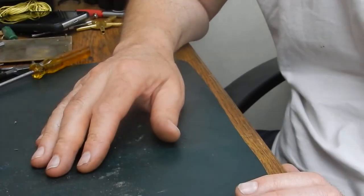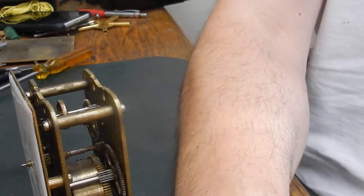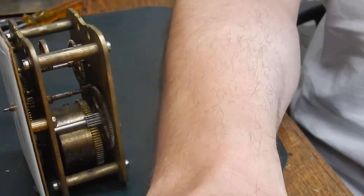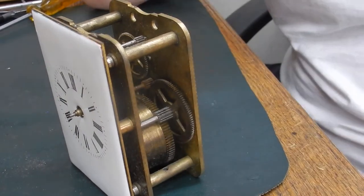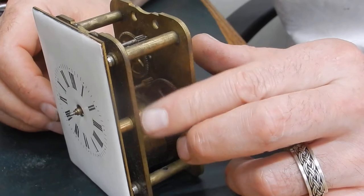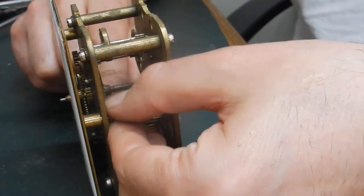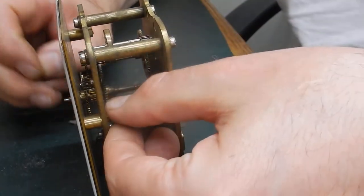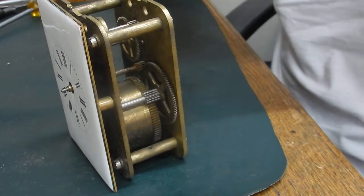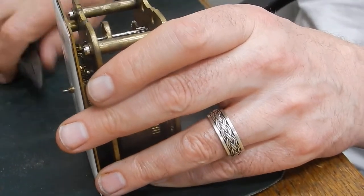Right, now the movement. The dial on this particular clock is held on by posts and three nuts. I've undone the nuts previously while off camera just to make it a bit quicker, so it's literally got three nuts. To undo them I'd probably use soft-nose pliers or snipe-nose pliers to give them the last final tighten or loosen.